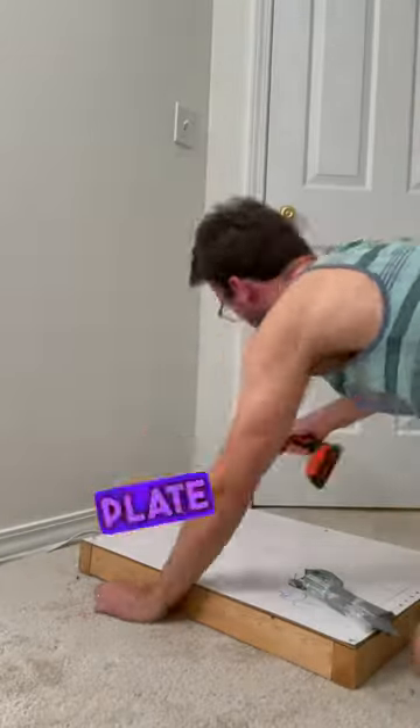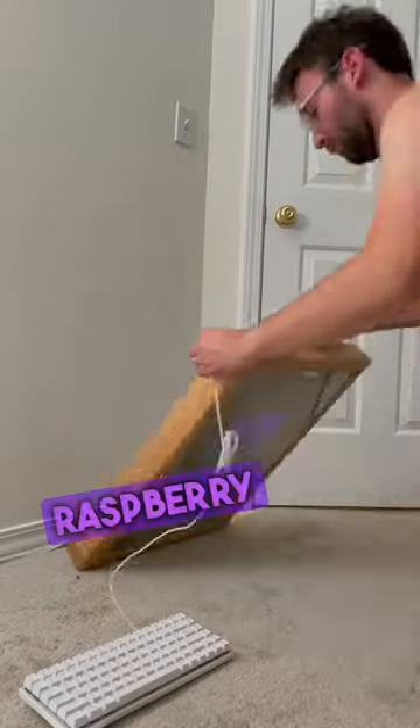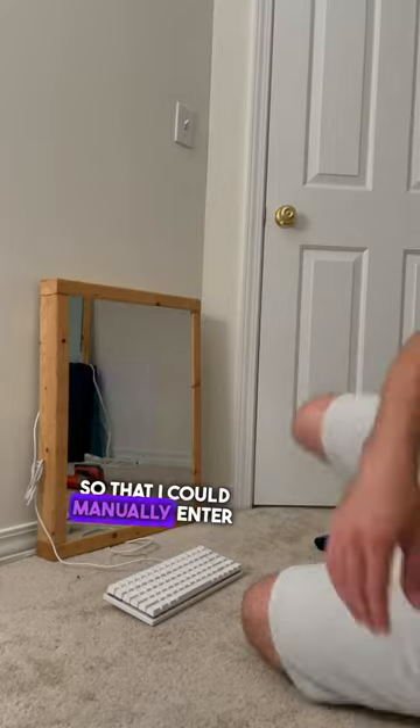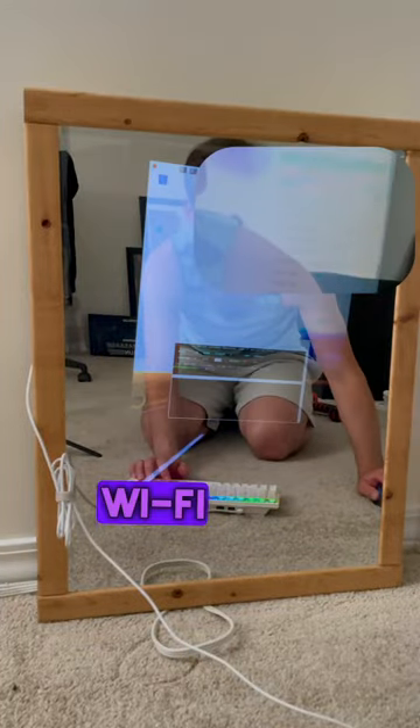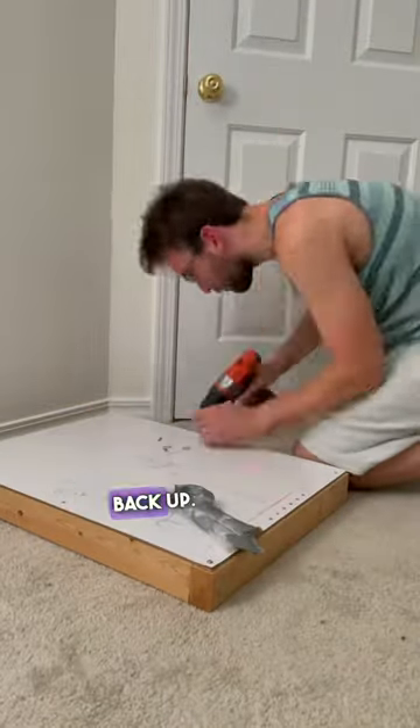I had to take the back plate off the smart mirror so that I could plug a USB keyboard into the Raspberry Pi, manually enter in the new Wi-Fi password for our new house, and then put the back plate back on before I could put it back up.